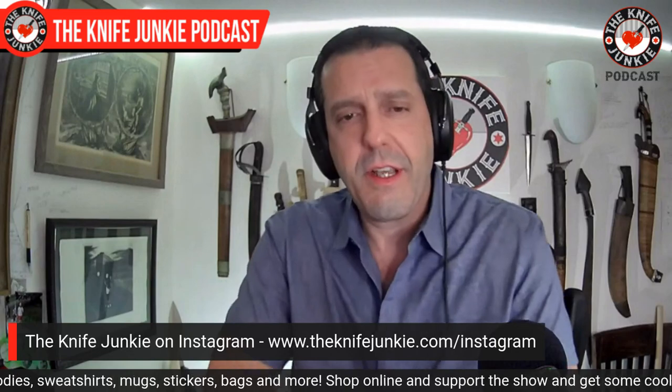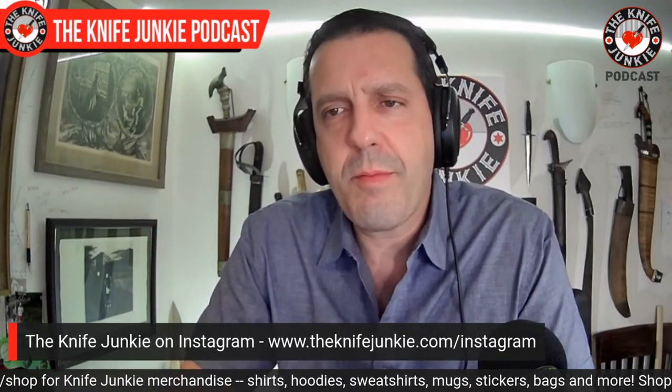If you want to see my Zero Tolerance knives and all of my other knives, plus one-minute audiograms — little teasers for the interview show — check me out on Instagram. Theknifejunkie.com/Instagram is a quick way to get there. Recently I've had pictures of the knives I'm carrying, and it's a nice little break from the day to sit down, take a little portrait, casually display them in the perfect manner, cast light upon them, take the picture, run them through filters, make them just right, and put them up. Check me out on Instagram.